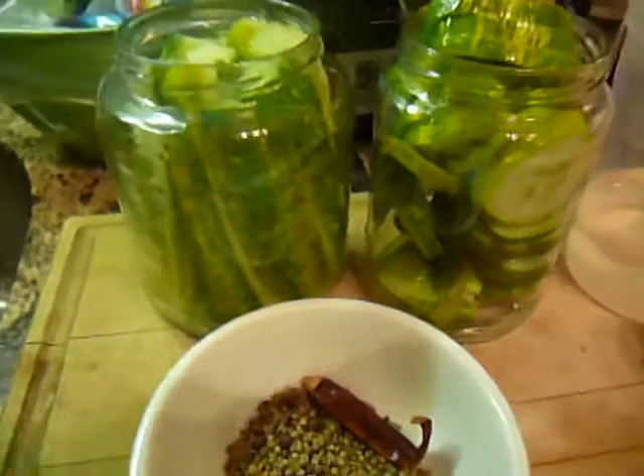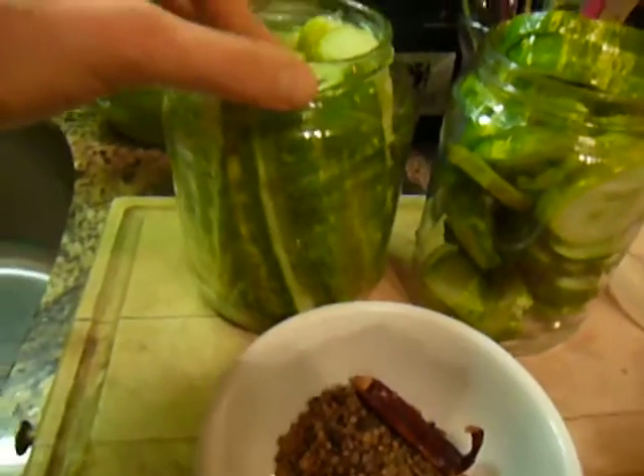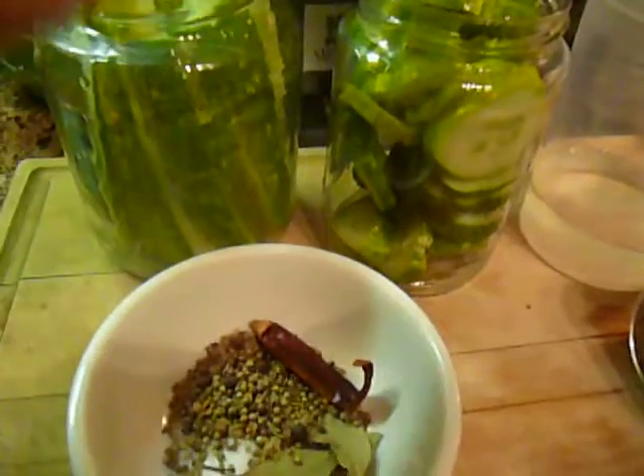Hey team, it's Chef Katie in the kitchen and it is time to get our pickle on. That's right, it is pickle time. I am doing traditional pickles today, so I got cucumber and I have sliced it up into spears and slices. I'm going to do a little bit of both.